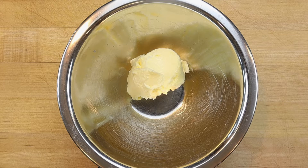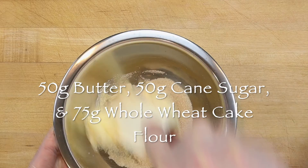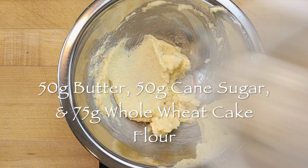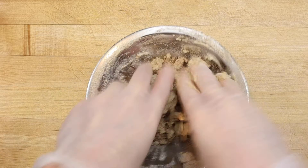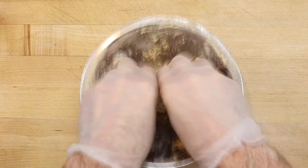To make a Meyer lemon bar, start by making a shortbread crust. Cream 50 grams of room temperature butter with 50 grams of cane sugar in a small bowl with a rubber spatula. Then mix in 75 grams of whole wheat cake flour and a pinch of salt. Use your fingers to crumble the flour into the butter and sugar until it can be formed into a light dough.